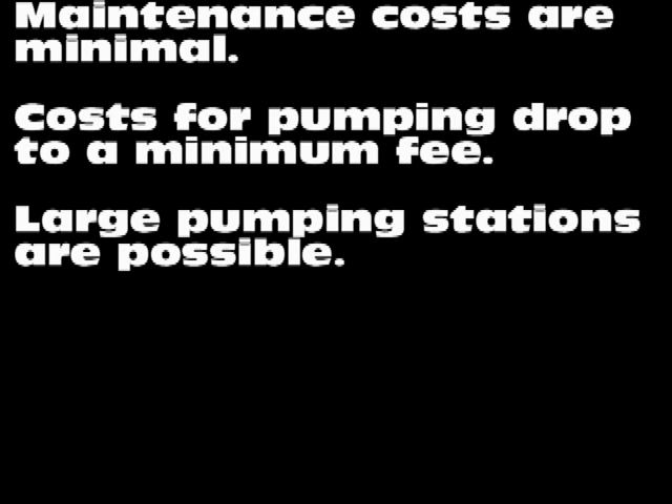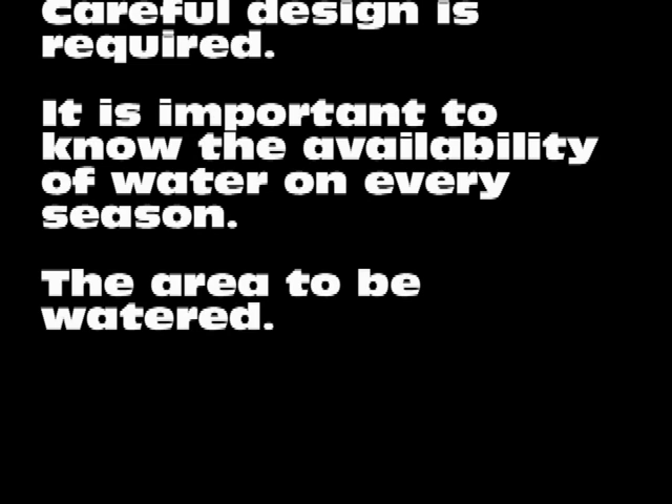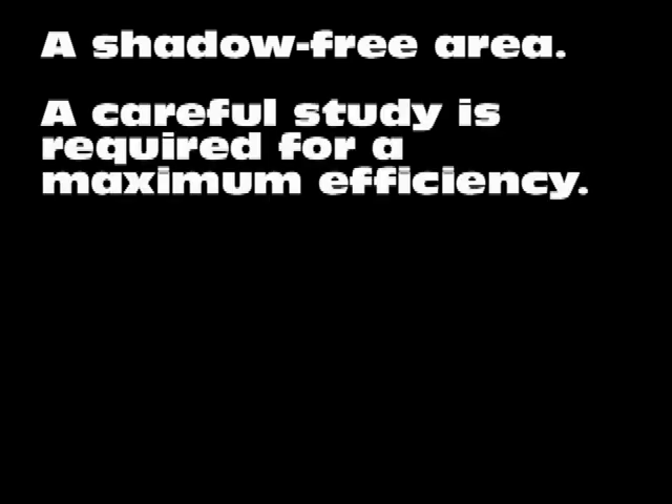Systems of any size can be built as needed. The system must be designed taking into account the water available during the year, the volume of water required for the surface to be irrigated, and an area free of shadows to install the panels. All these factors require a professional study in order to achieve the maximum efficiency at the lowest possible cost.